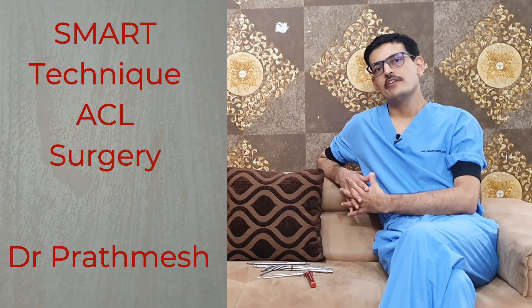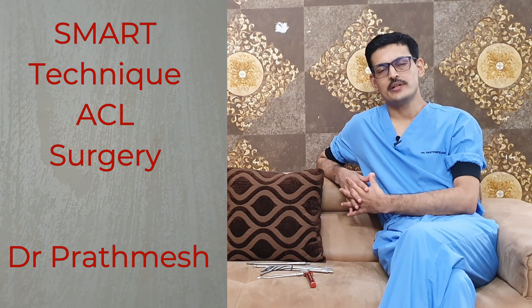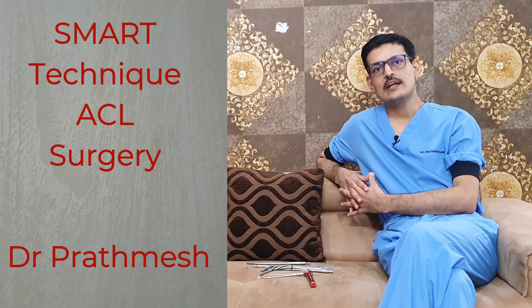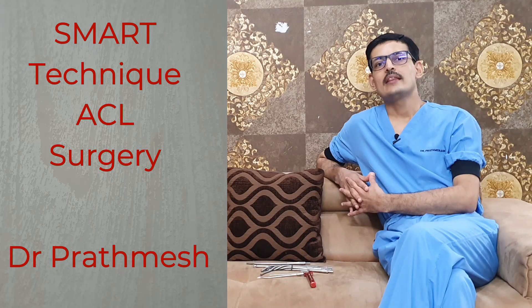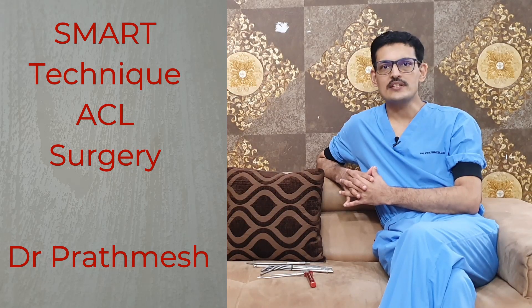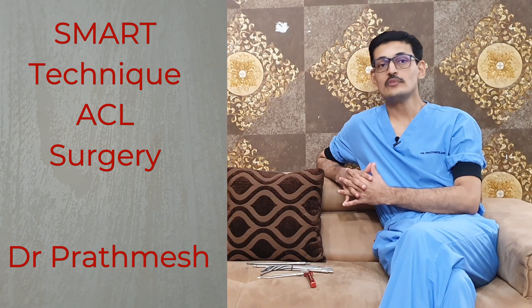Good morning friends, myself Dr. Pratmaesh Jain, Director Fellowship Program, Advanced Knee and Shoulder Hospital. Today we have made this video to describe our SMART technique, which we have developed with the experience of the last 15 years. This technique has been taught to more than 50 orthopedic surgeons not only from India but also from abroad. This is a highly advanced and reproducible technique for ACL reconstruction.